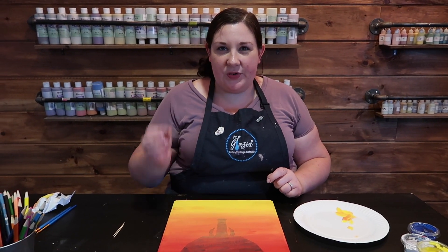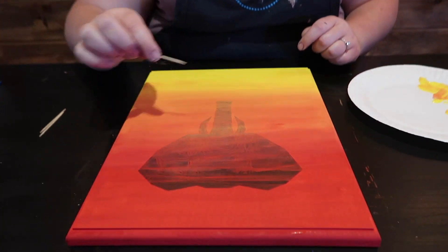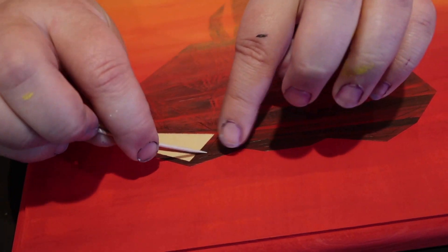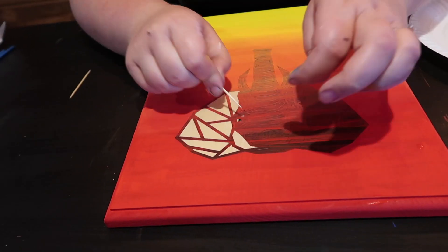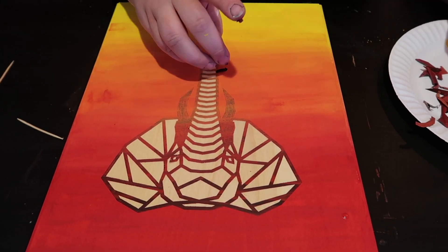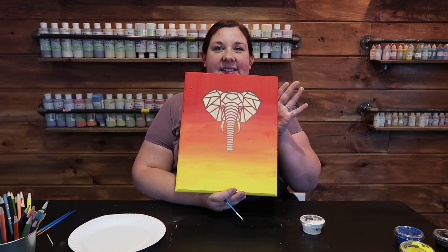Once your paint is dried, you're going to pull out a toothpick and peel out all the stickers that are in the center of the stencils. You're going to be leaving the outline, so basically all the large shapes. This is a very fun part! Once you have your sticker peeled, it's going to look like this.